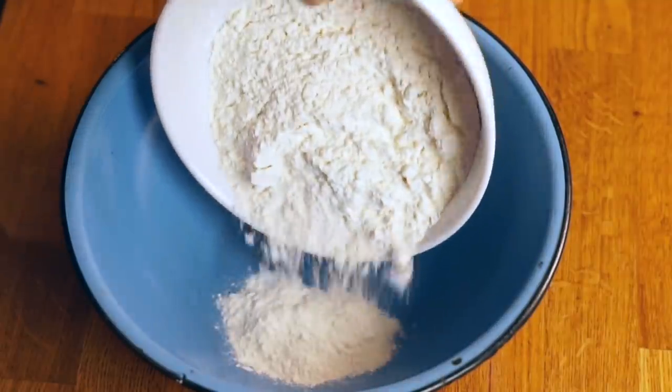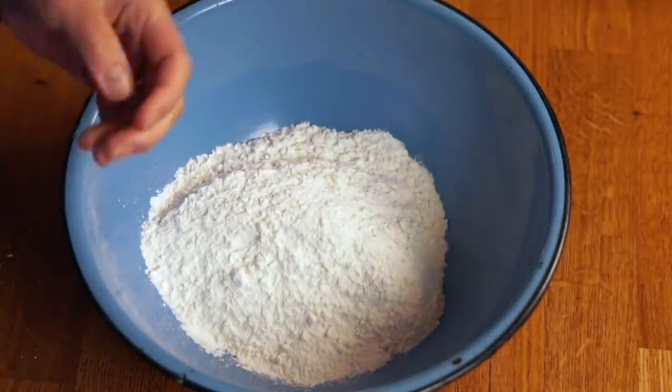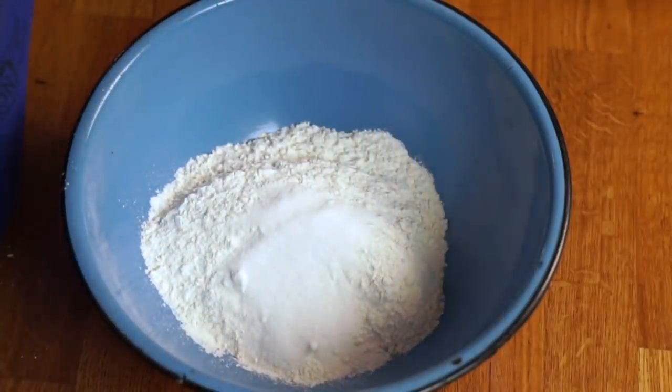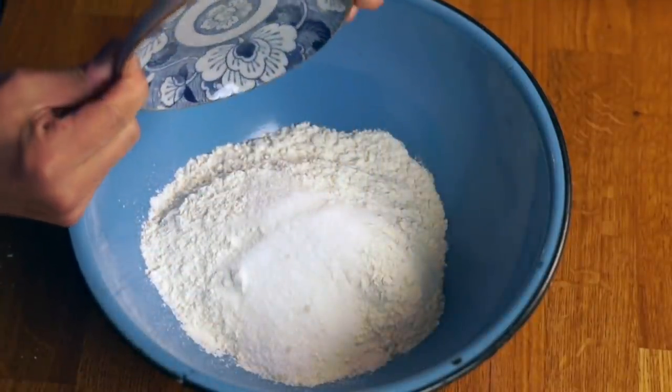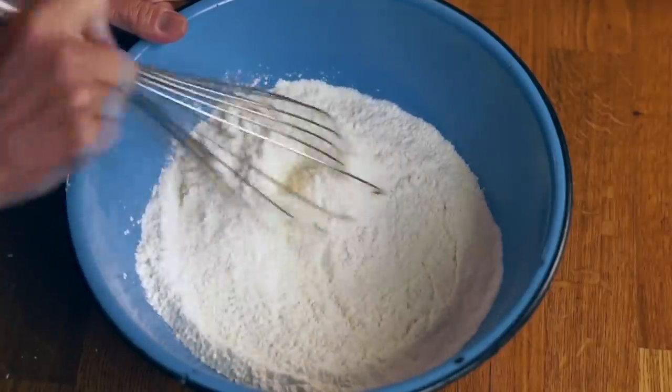Let me walk you through the steps of making the pie crust, because you're going to need to make this in advance. As always, I'll put the links to all the original recipes in the description. You're going to take 225 grams of all-purpose flour — that's one and two-thirds of a cup — and put that into a bowl. Add 15 grams of sugar, or one tablespoon. Add four grams of kosher salt, or one teaspoon. Then use a whisk and whisk that up really well.